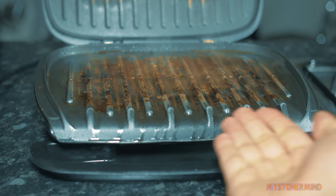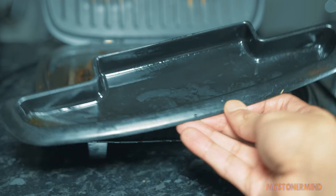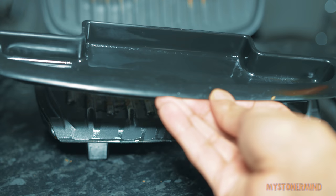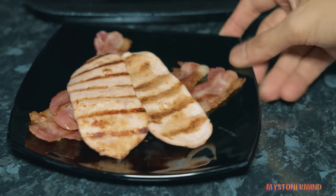That will just help loosen up all the burnt stuff when it comes to cleaning it. And then this stuff in here is going to go in the bin, because if you put this down the drain, eventually you'll block it. So what I'm going to do with all this - obviously I'm going to eat it.